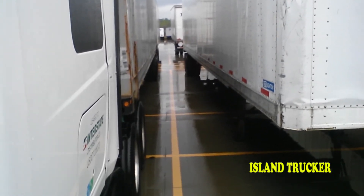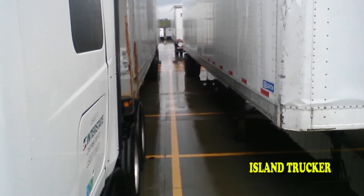Hook up your airlines, walk around the trailer, and do a pre-trip inspection on that trailer — make sure everything is good to go. Line up your landing gear and do whatever paperwork you need to do for dropping the other trailer.